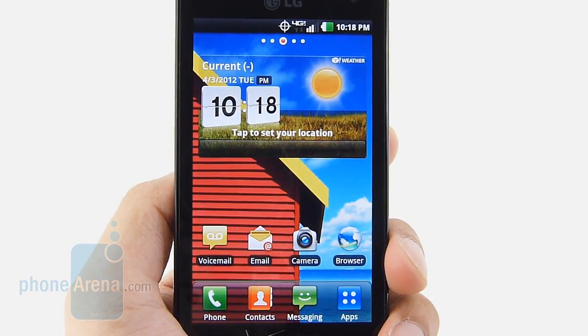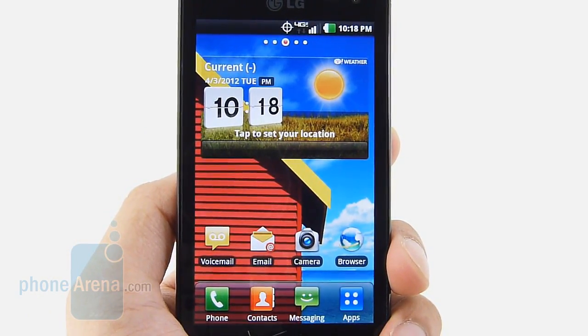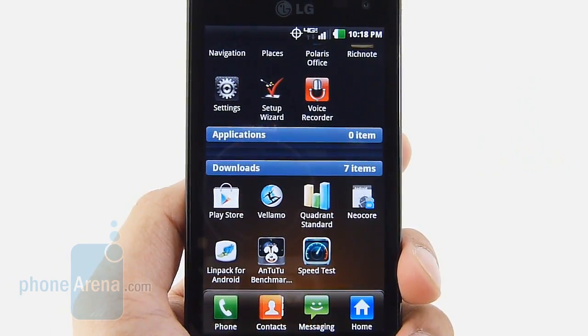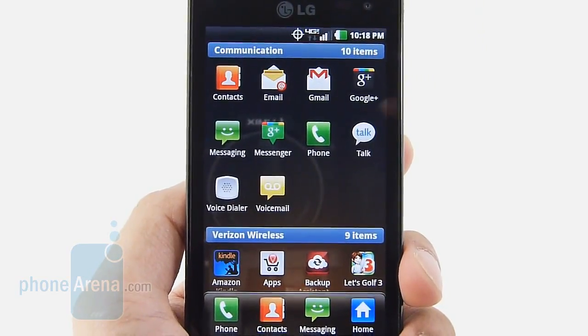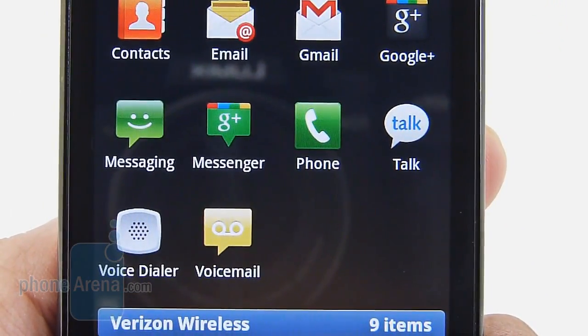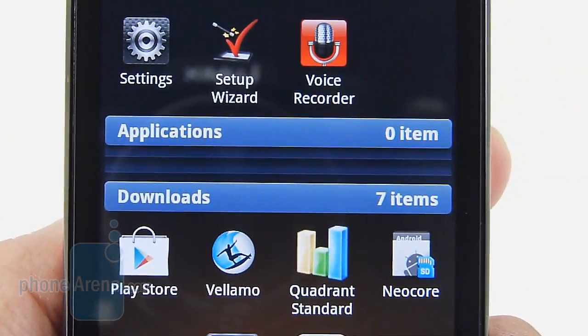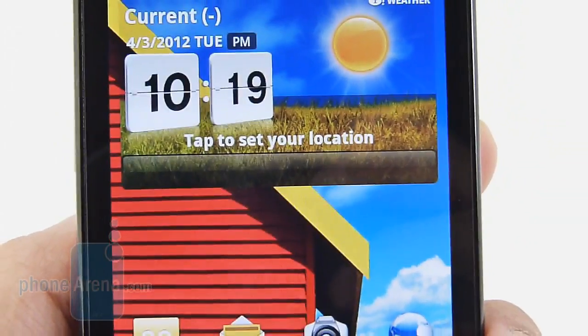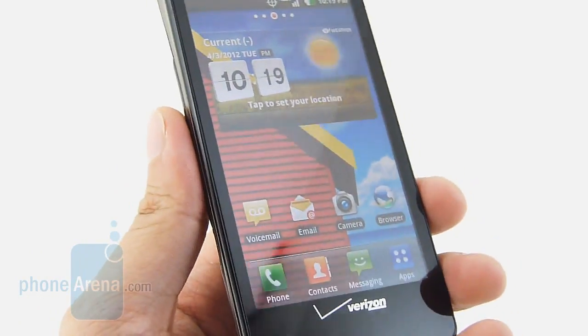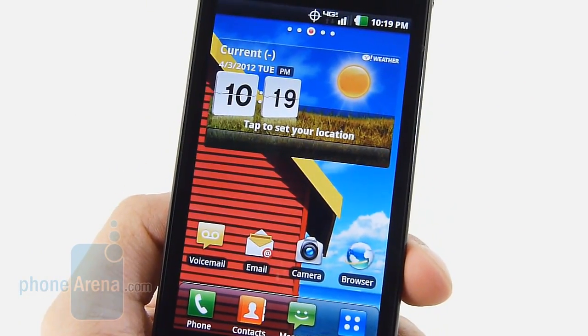Even though it might not be as mesmerizing as other phones, we're quite content with the display on the LG Lucid. It's a 4-inch WVGA IPS LCD panel, so that's 480 by 800 pixels. When you combine its resolution and screen size, it makes for some really good detail. We can still make out fine text, and seeing that it is an IPS panel, it has some nice viewing angles, some punchy-looking colors, and a high contrast that still comes out as appealing.